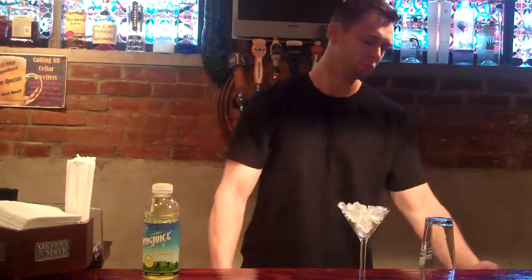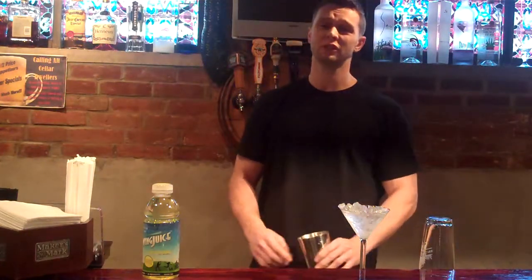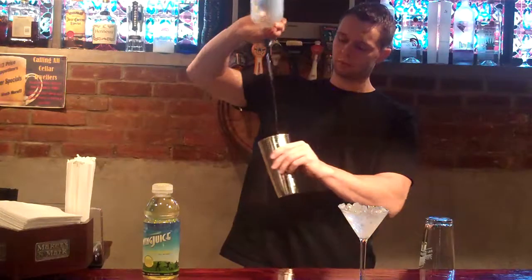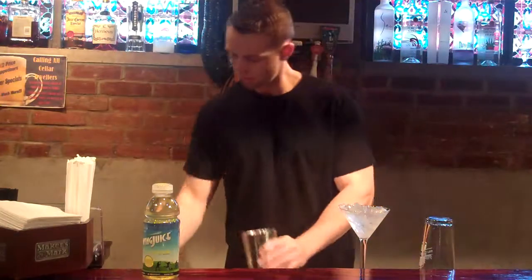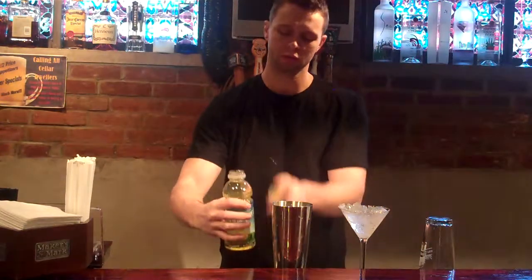First you want to chill the glass with ice. Two and a half ounces of Absolut Citron vodka. Just a quarter ounce of triple sec. And finish off with fruit juice lemonade.